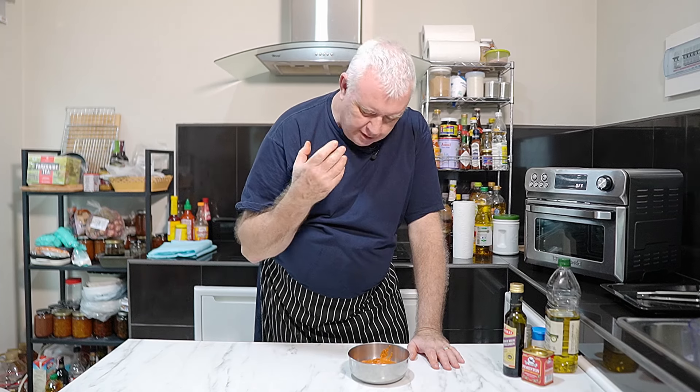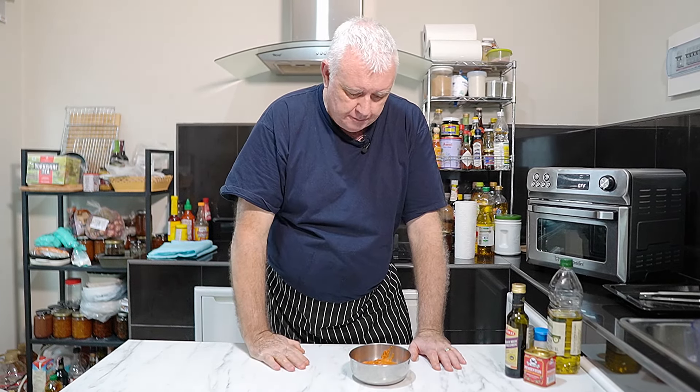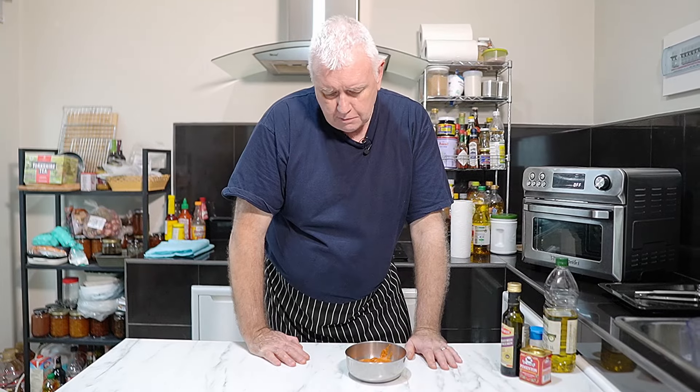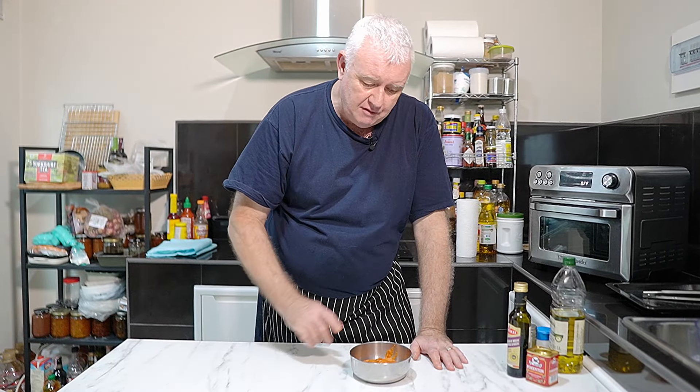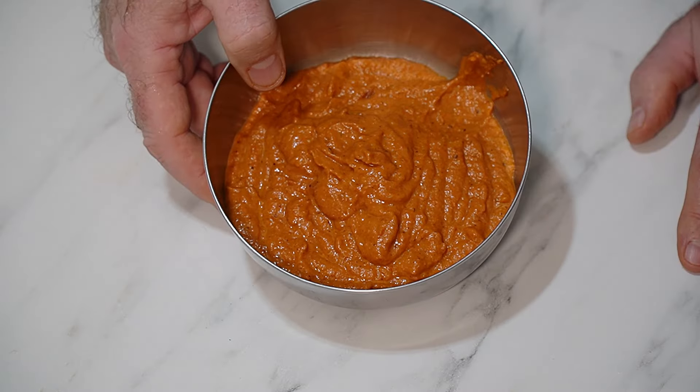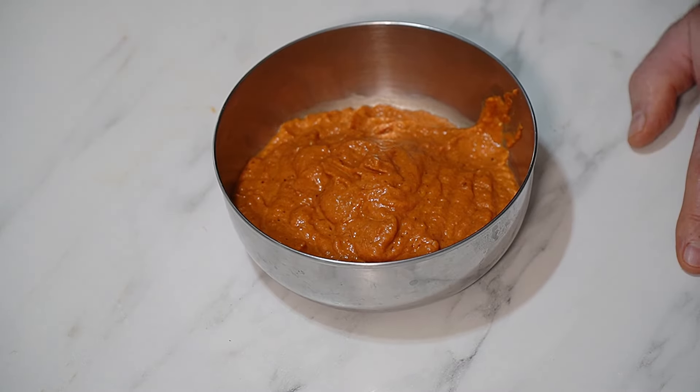That is absolutely incredible - smokiness, sweetness, and a little bit of tang from the balsamic vinegar. That is perfect - a fantastic red pepper puree. Jar it, stick it in the fridge, use it to make pasta sauces, anything - even as a dip on bread, with celery, anything like that. It's as healthy as heck. So that is red pepper puree made.